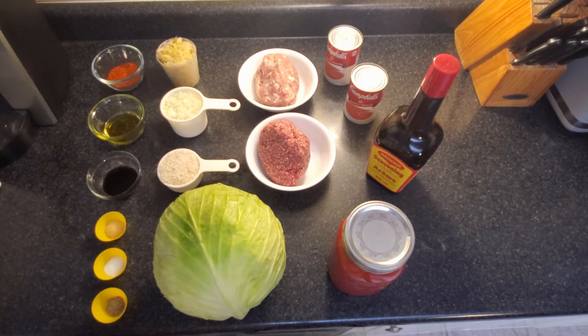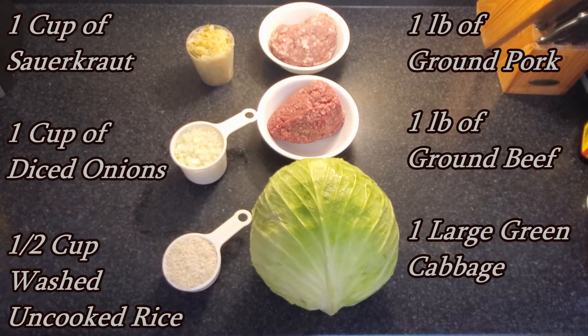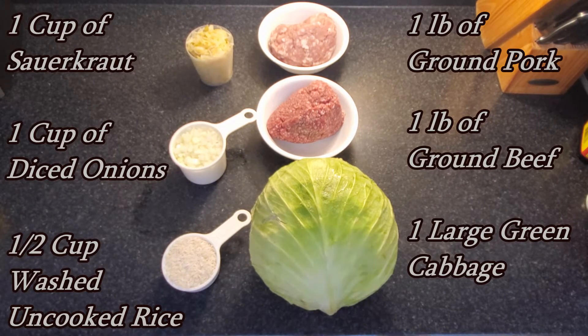So there you can kind of see all the ingredients laid out and I'll go through the list for you. We have one cup of sauerkraut, one cup of diced onions, half a cup of washed uncooked rice, and a pound each of ground pork and ground beef, and one large green cabbage in the three to four pound range.